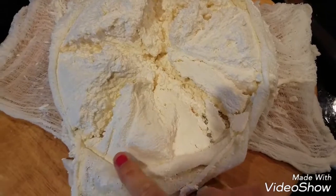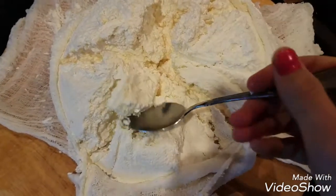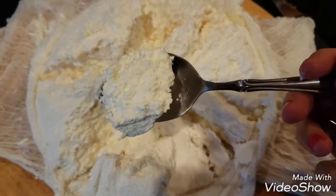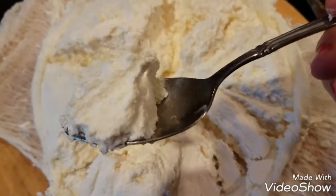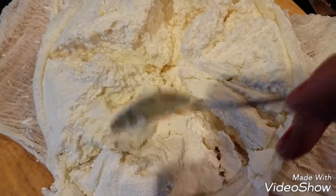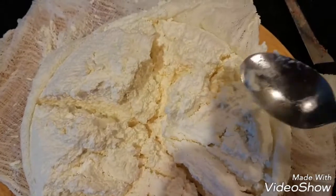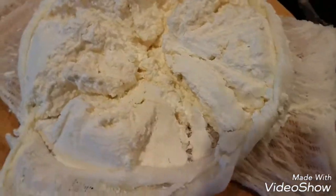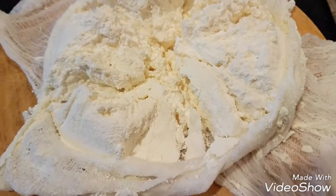I like it a little more moist, so if you want it drier, keep it in overnight and it'll be super dry. That's how it looks — easy farmer's cheese! Go in the kitchen and do it. You guys are gonna have wonderful fresh homemade farmer's cheese, nothing compared to the store. I hope you guys enjoyed spending time with me, please like and subscribe — till next time!